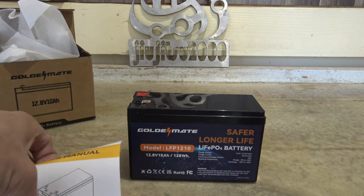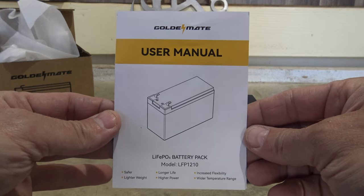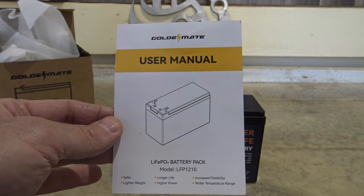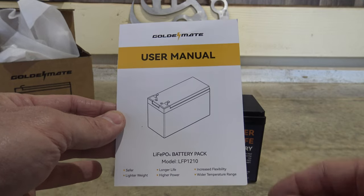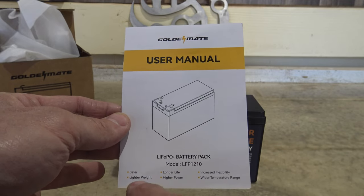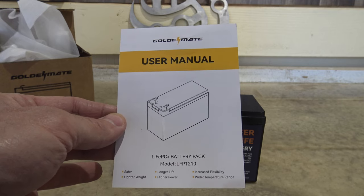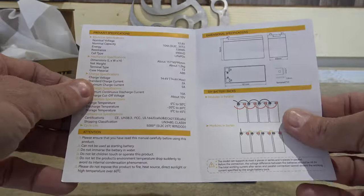Before we get started, I want to take a look at the user manual. This is the battery pack model LFP 1210 — basically 12 volt, 10 amp hour capacity. Key benefits listed are: safer, lighter weight, longer life, higher power, increased flexibility, and wider temperature range.